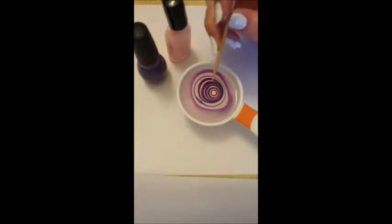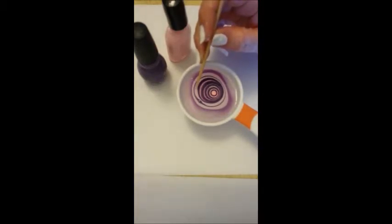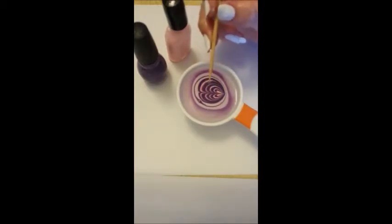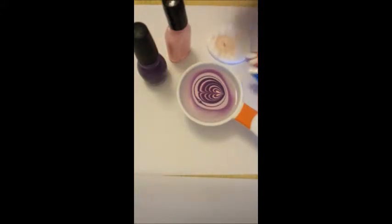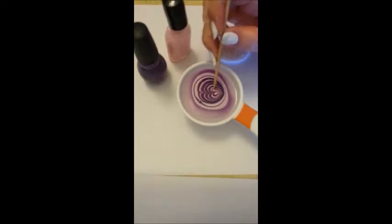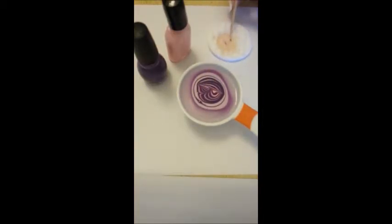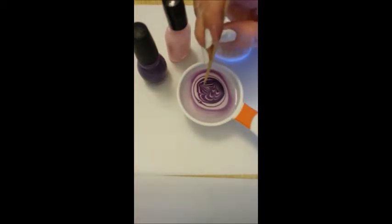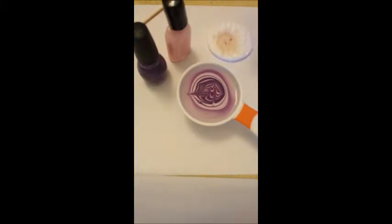Now you're going to make your design. You can do any design you want, but less is more. Try not to drag the last line all the way out to the end because that dries quickly. I like to just drag it towards the middle and wipe the stick off on the cotton pad after every drag. Just make a simple design — go one way, then the other. Whatever design you think looks cool. Once you've got a design you're happy with — if you don't like it, blow on it to dry it off, scoop it up with a cotton bud, get rid of it, and do it again. If you don't like it, don't put it on your nail.